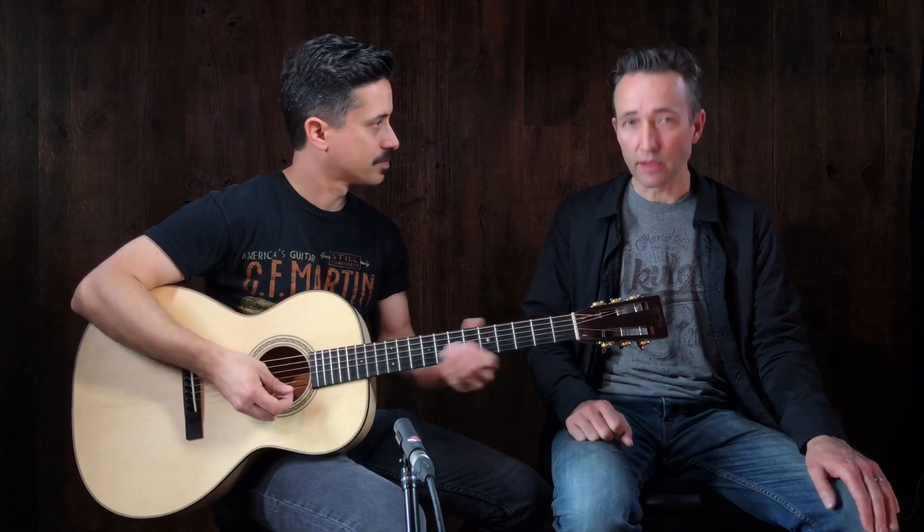This is the custom shop Birdseye Double-O. It's a great guitar. Come down to Music Villa and check it out. Corey, as always, thank you. My pleasure.